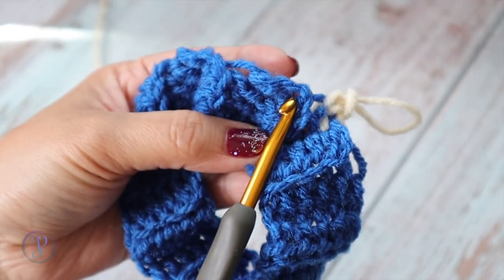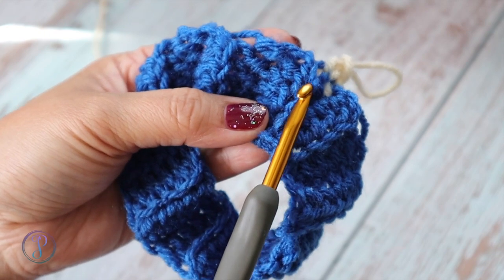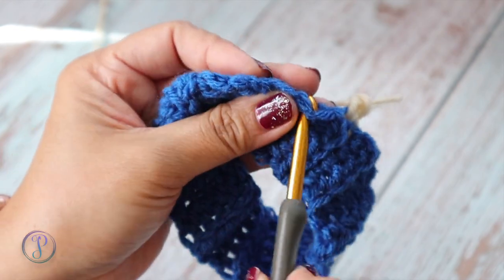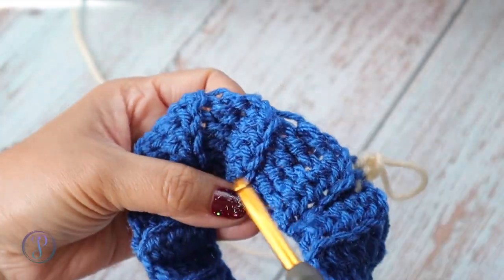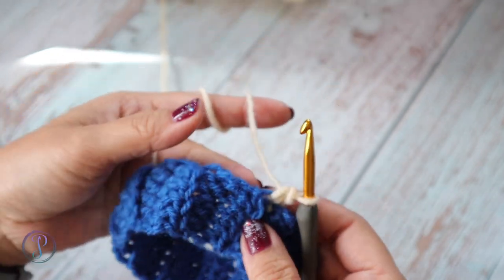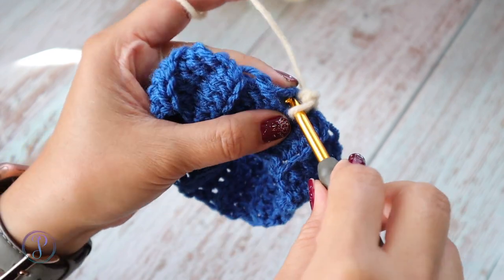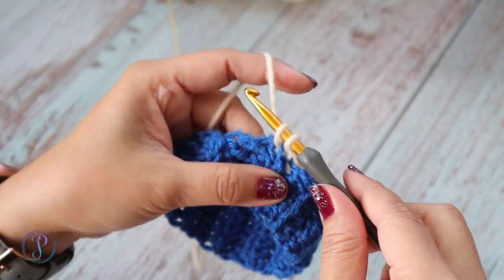For the second stitch I'm going to go into the space that's directly left of this first one. For the third one I like to go into these two loops, right here in the middle of these two. Then you start all over again — one, two, three. So the first one is up on this ridge here, my top stitch is right on the top — yarn over, pull up a loop, yarn over and pull through two.